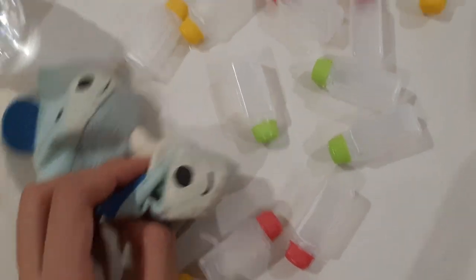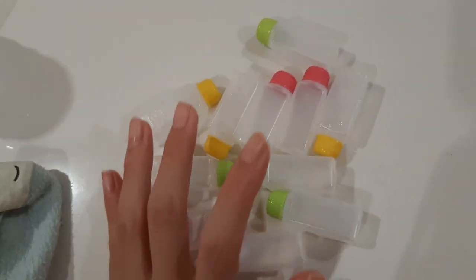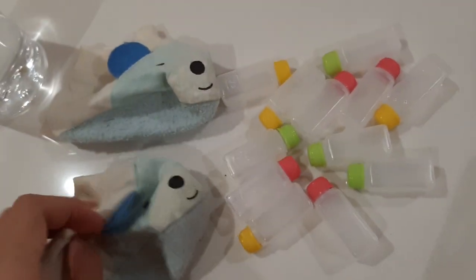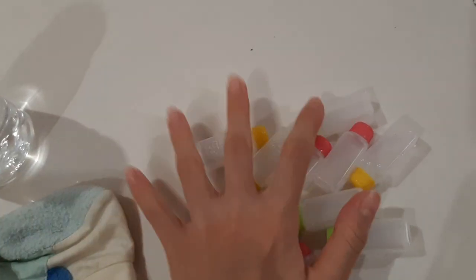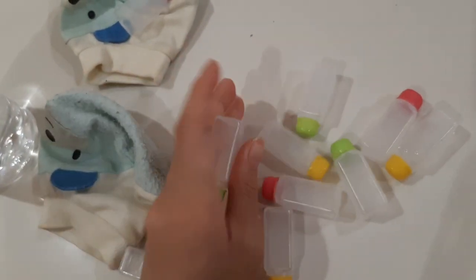So today we'll be picking our water bottles and we have a lot to choose from, but there's only three colours — it's basically the same thing. I'll go first. I'm going to close my eyes and randomly pick a bottle. I got a pink one. Now it's my turn. I'm going to close my eyes. I got a green one.